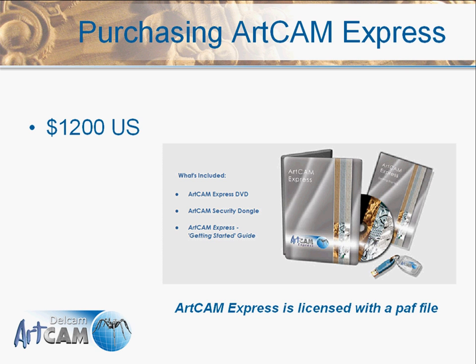ArtCam Express is sold online — if you go to artcam.com you'll see links to the Express product. It's sold for $1,200. When somebody purchases the product they'll get an Express DVD kit containing an executable CD for installation, a dongle key, and a user guide to get started. The CD is the standard executable for all programs, so if someone chooses to upgrade to Insignia or ArtCam Pro they won't need a new CD — just a new license file granting access to the higher level product.